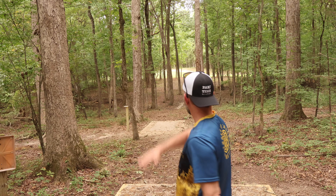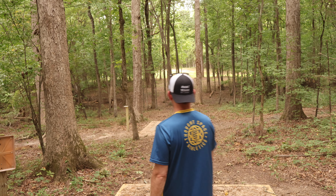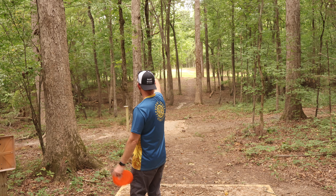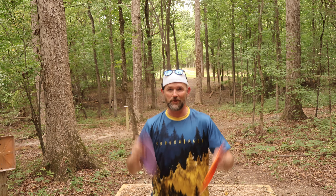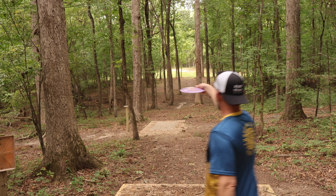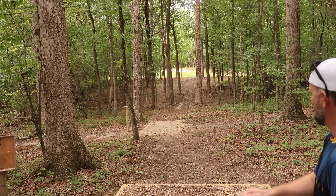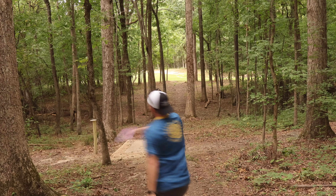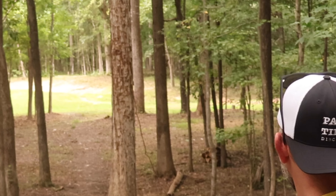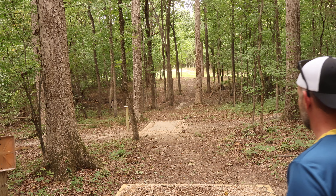We've got a nice little 350-foot shot here. This is a new tee out at Angry Beaver — very tightly wooded. This would be perfect for a nice little flip-up driver to get us near the basket. Let's see which one will do it. Let's see if the pro Gorgon can get us through this tunnel. I'm just going to start it to the left and see if I can get it to drift to the right and then maybe come back. There's the drift — no coming back for sure. Let's see if the star Gorgon can get us through this tunnel.